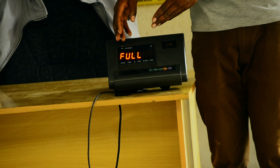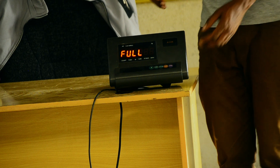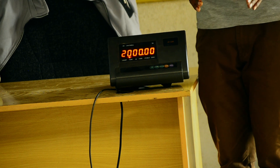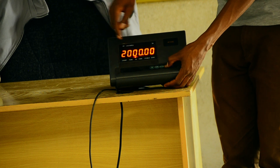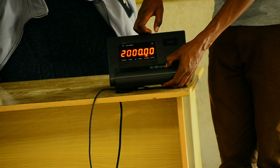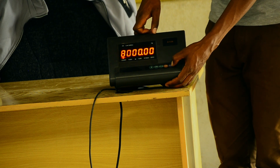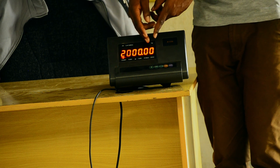This indicates full. Full means the capacity of the scale that we are calibrating. Therefore we press here so that we can set the maximum load that should be on this scale — for our case, 2000 metric ton. If you want to change it, you can change the position of the decimal point by pressing the tare key, and change the value by pressing 0.00. As you can see it is changing — for our case we want it to be 2000 metric ton, that is 2000.00.